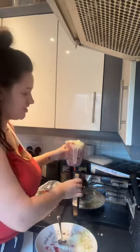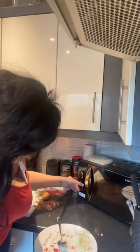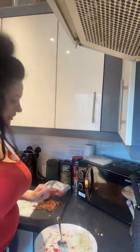You can add more onions as it cools down. Pop that in for about 10 minutes. And then we'll come back when it's done.